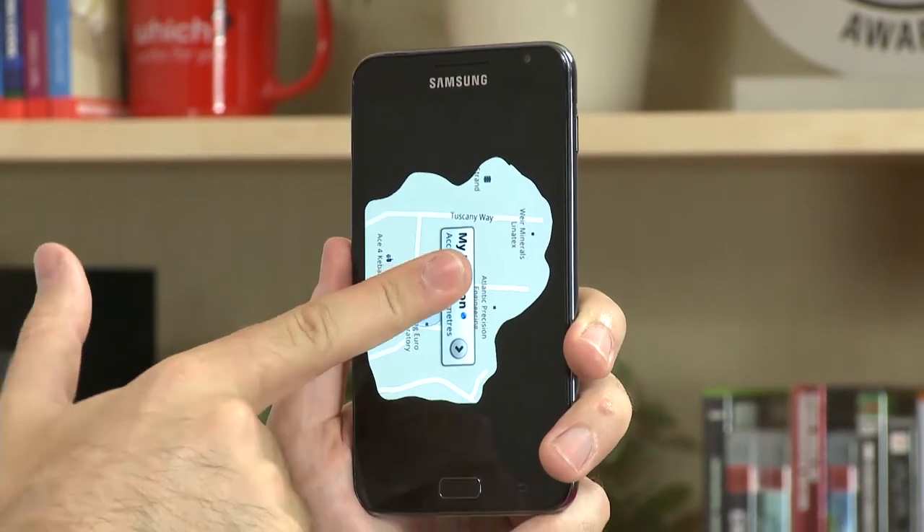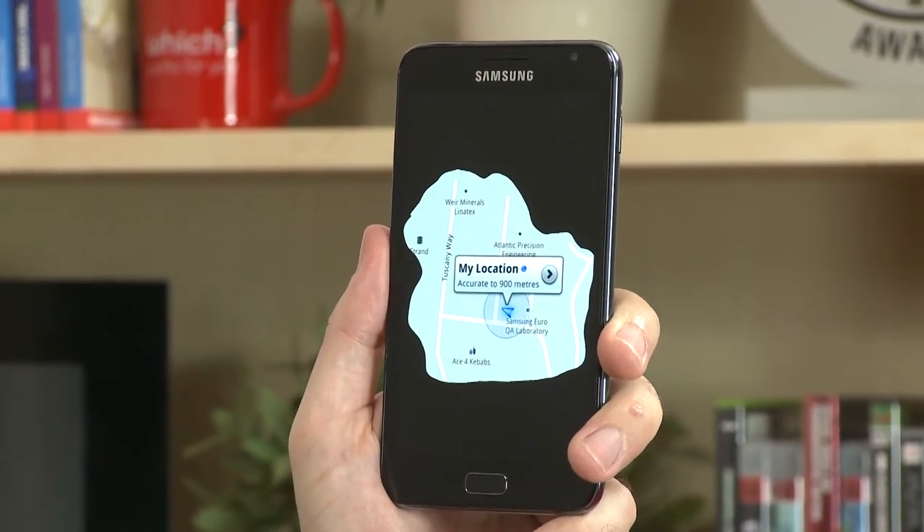Lastly with Motion UX, you're able to rotate your pictures. If we go to the gallery, you're able to put your finger on the image and twist it around.